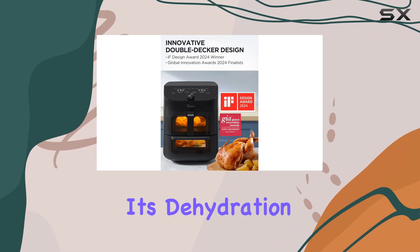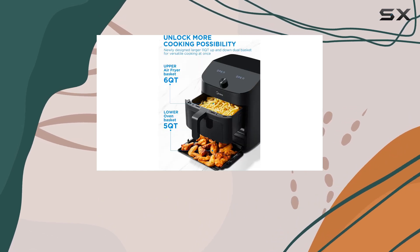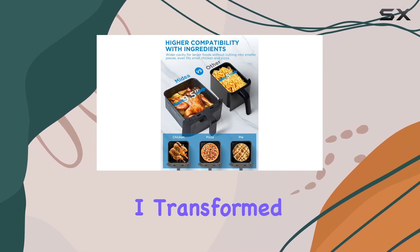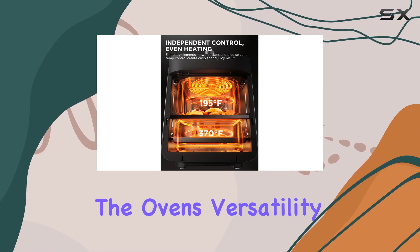One of the standout features is its dehydration function, which works remarkably well. The two-door design allows you to dehydrate larger quantities without crowding the food. In just two hours, I transformed cherry tomatoes into tangy sun-dried tomatoes, showcasing the oven's versatility.